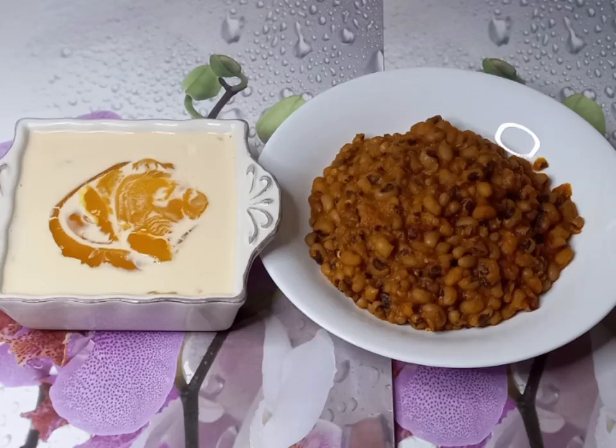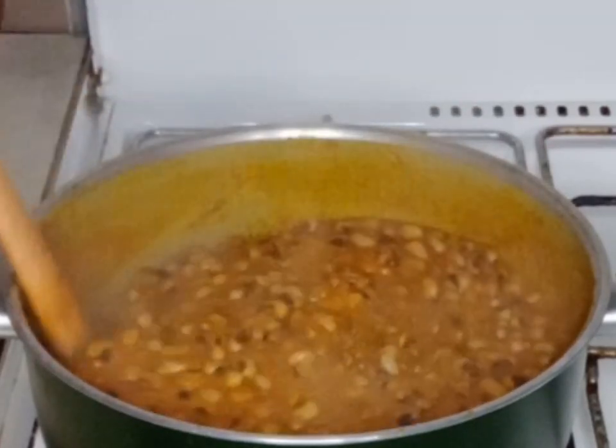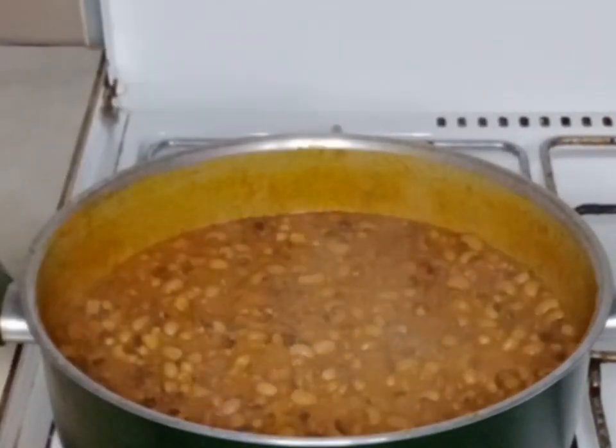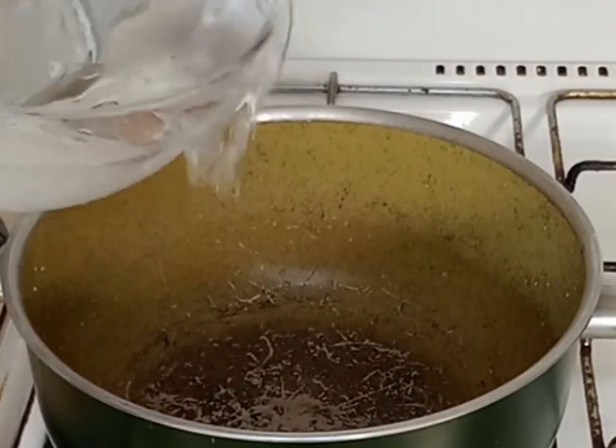Hello guys, today I'm going to be making beans and custard for lunch — very nice and delicious. In my clean pot I will add some water.